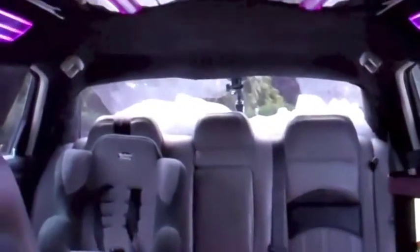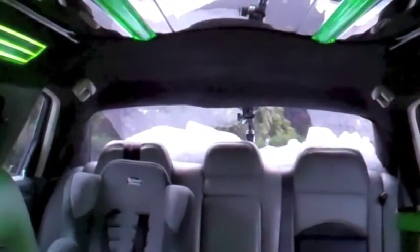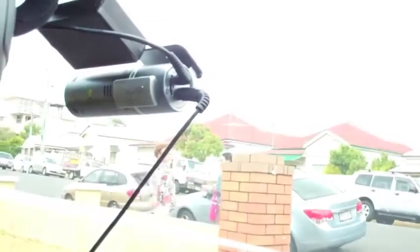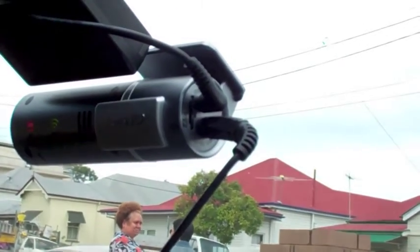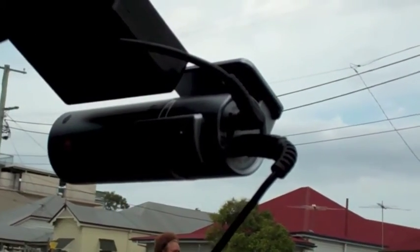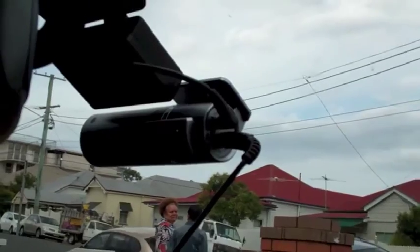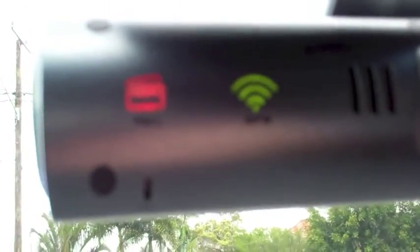And right back there now, facing backwards. So it's now set to record backwards video, and this one records the front video. What's going to be interesting is the night time quality — I hear that the night time quality is really good. And there's another little thing: that little light will flash when recording, and it's also got GPS.